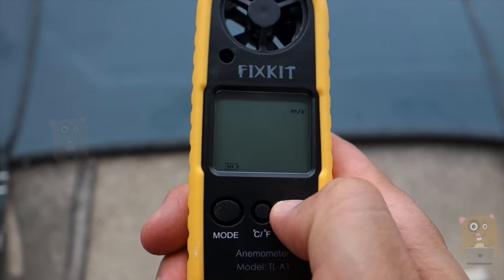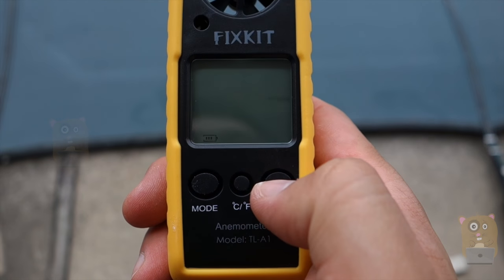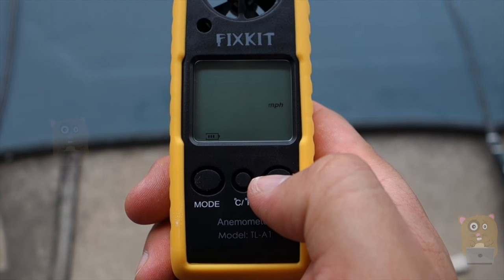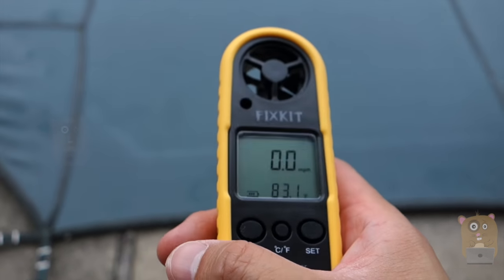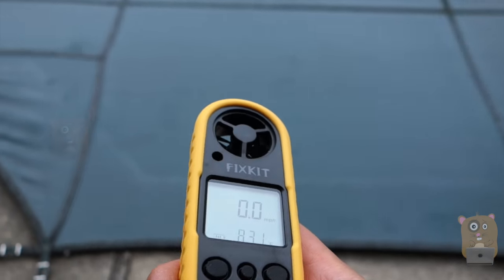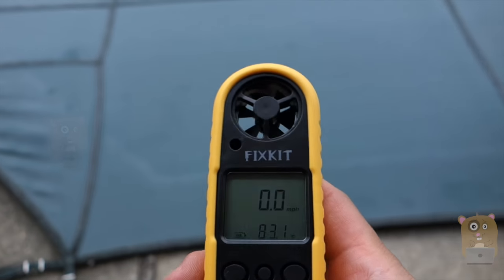Then there's meters per second, kilometers per hour, feet per minute, knots, or miles per hour. So I'm just going to leave it at miles per hour. Typically I use this for, let's say, flying a drone — I don't want to fly when it's windy outside, or if it's windy I just don't want to fly too high. I might lose it.